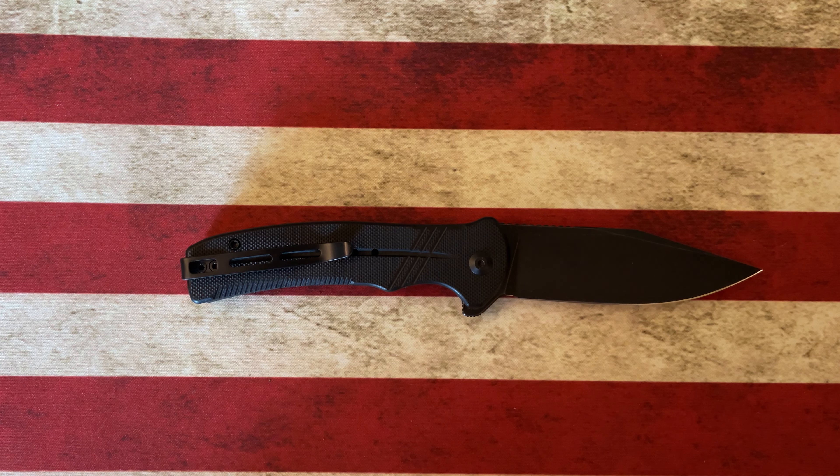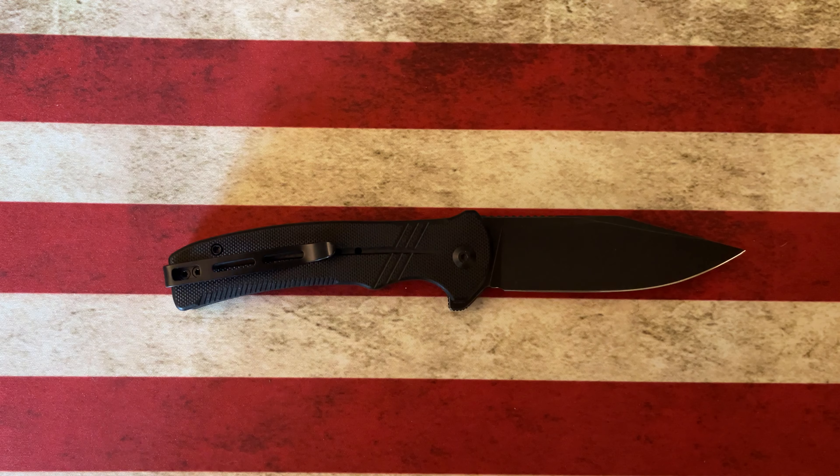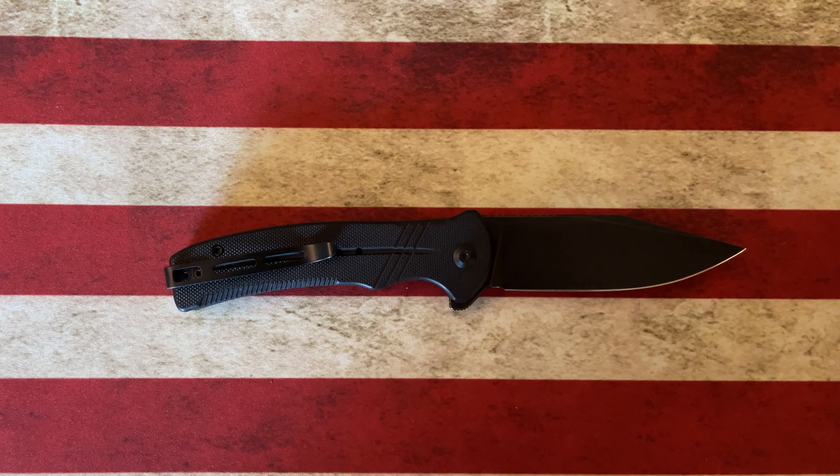I think the Civivi Cogent is a great knife. I want to say it comes in around the $70 mark, and you can find it on Amazon or all of your favorite blade retailers.